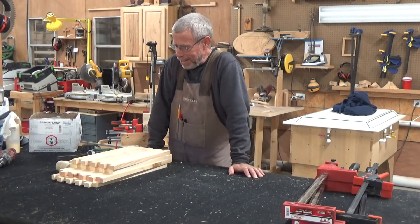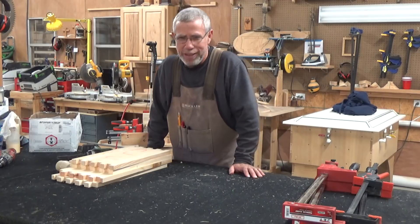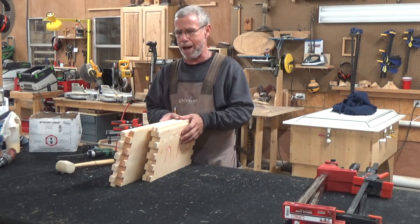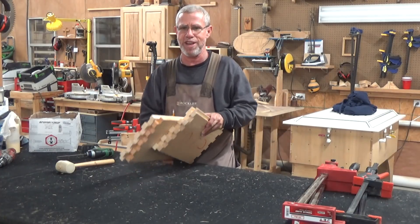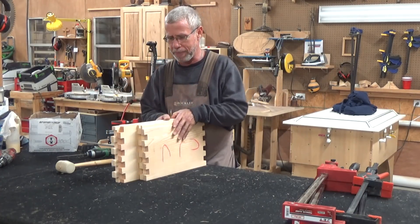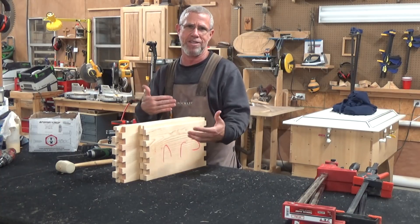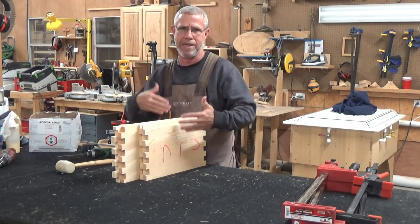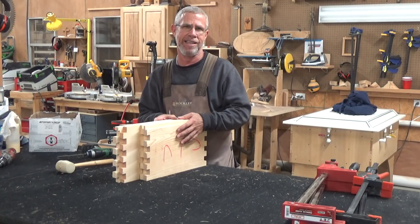Almost every beekeeper has assembled boxes for their hives before. They're already finger-jointed when you buy them — I buy mine from Mann Lake — and you just have to assemble them. The problem is, when you're assembling them, how do you actually clamp these things so that they don't move on you as you're trying to nail them and screw them? That's the problem you run into.